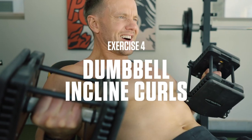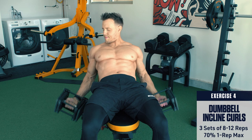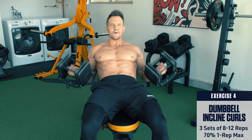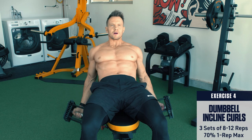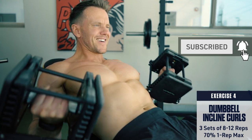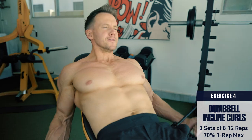Exercise 4: Dumbbell incline curls. Set an incline bench at about 45 degrees. Retract your shoulder blades and keep your chest up to prevent yourself from cheating. Let your arms hang down behind your torso and curl the weight up as high as you can without letting your elbows drift forward. These provide the greatest stretch on the biceps for an incredible contraction at the top.